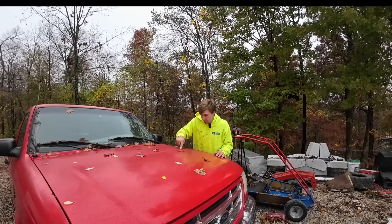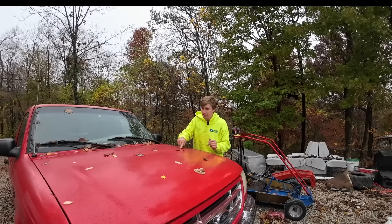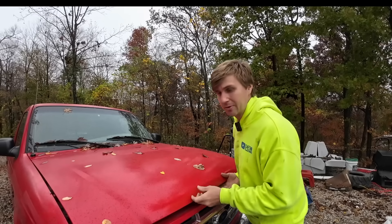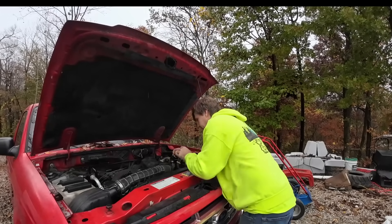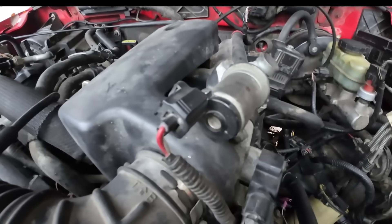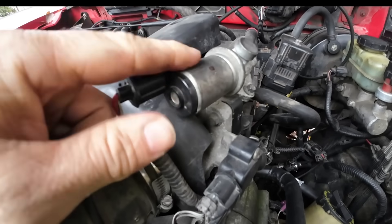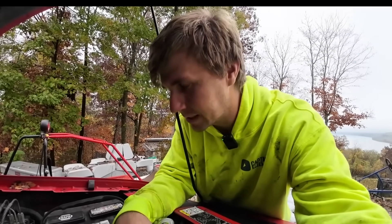I've got a high idle issue, which I think is why it's having a hard time wanting to shift into gear. Two things I think I can check: vacuum lines. But the first thing I'm going to do is ohm out the idle air control valve, right here. I've got the specs of what it should ohm out at — I'm going to need a little screwdriver to do that — and then we'll see if this is good or bad.